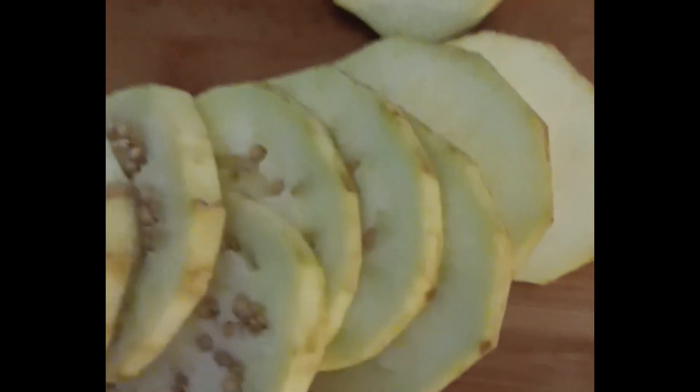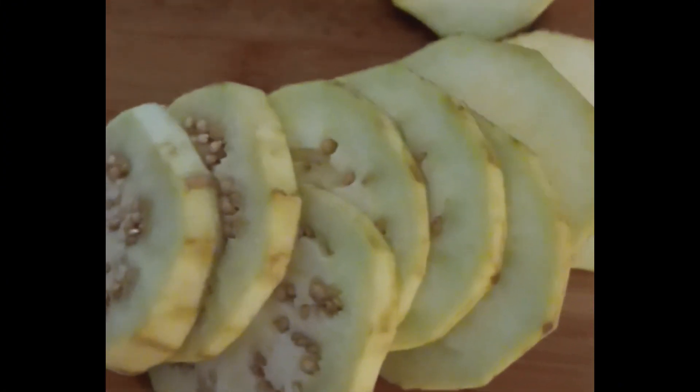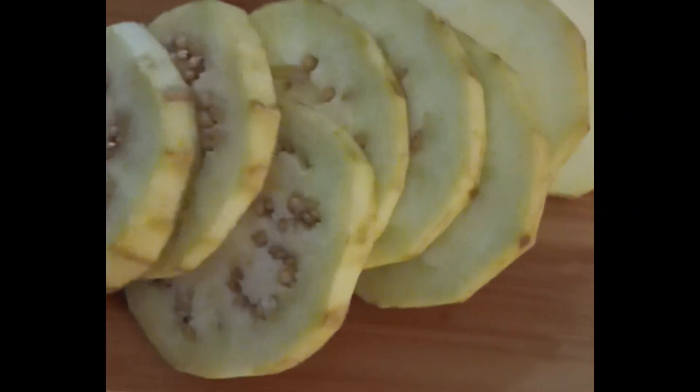Here is the delicious eggplant parmesan. Start with fresh eggplant from your garden or your local store — I prefer organic whenever I can get it. Peel and slice, then you're going to put it in an egg bath and bread it.